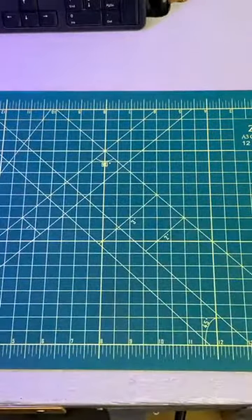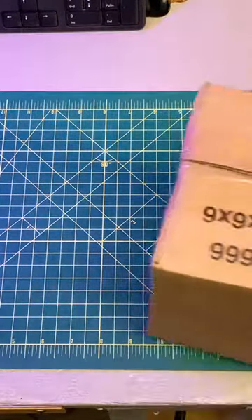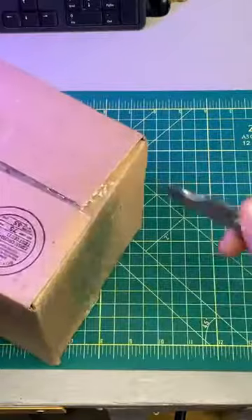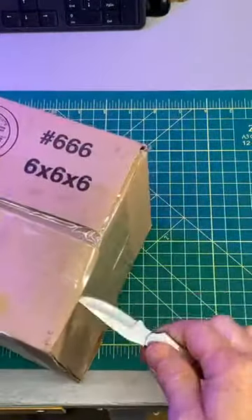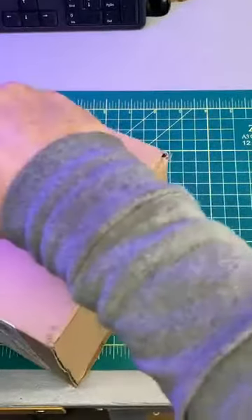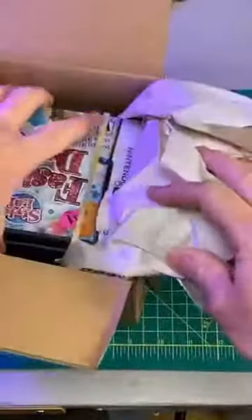Some of these I may end up giving away or selling, doing different things with. One of my goals with the channel is to give a lot of these older devices their due, because a lot of times you'll see pictures of them, but I really want to get through and take awesome pictures of all these things.